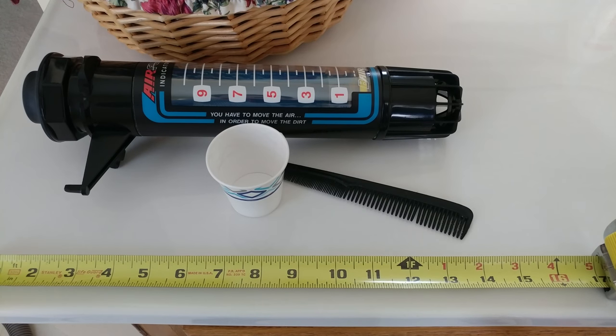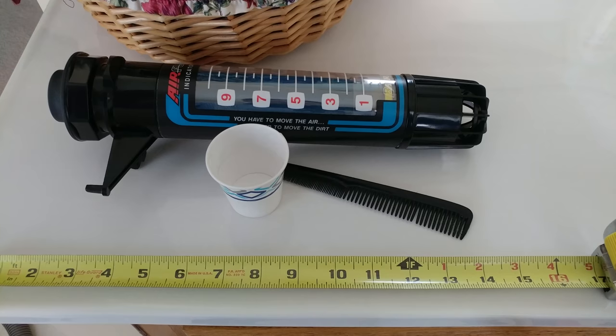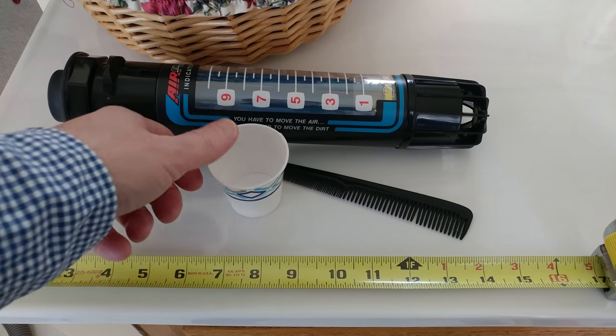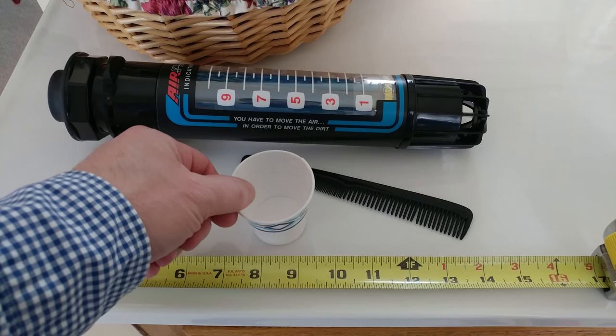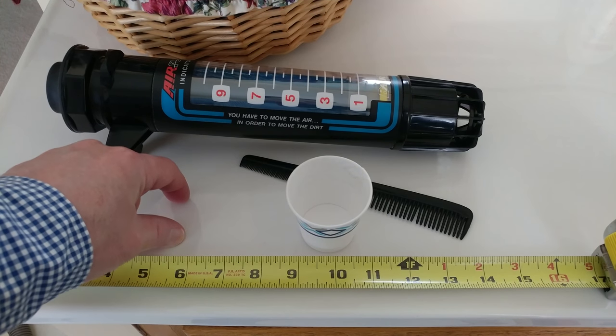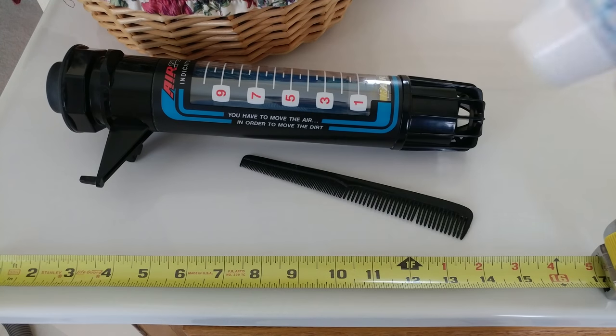Now what we're gonna do is try two different vacuums — one's gonna be a Bissell, one's gonna be a Kirby. They're gonna have radically different CFM measurements, and we're gonna see if I can get as close as I can, because this isn't going to be the most precise test in the world. We'll see when the cup starts to actually take off, and I'm gonna put the hose nozzle over to this side so it goes that way.